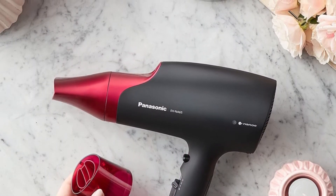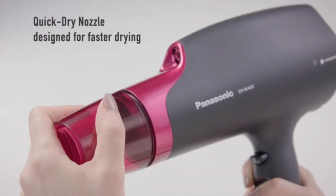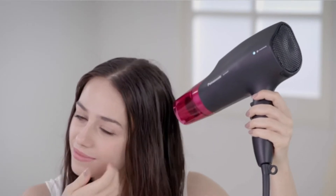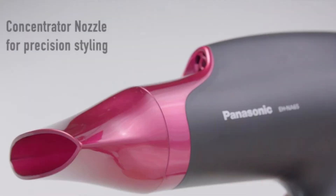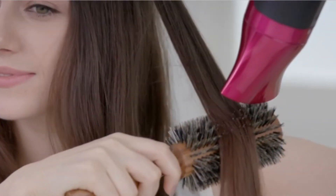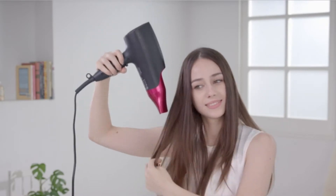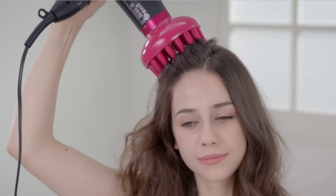The Panasonic Nano Hair Dryer also features a cool shot button and a 360-degree rotating power cord with a hanging loop for convenient storage. It has a removable filter that you can easily clean to ensure peak performance. Artists and users can adjust this hair dryer's heat and speed as it features two professional speed settings — high and low — and three temperature settings: hot, warm, and cool. When in use, the EH-NA65 Panasonic Nano Hair Dryer is much quieter than a standard hair dryer.